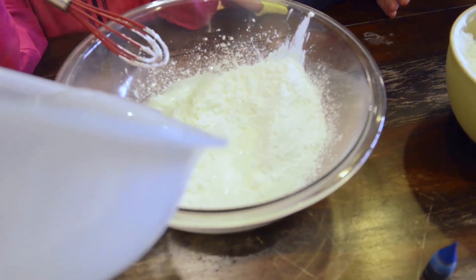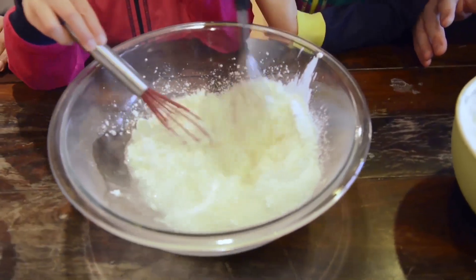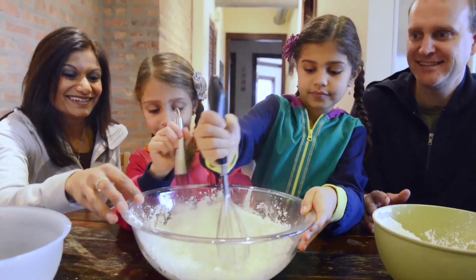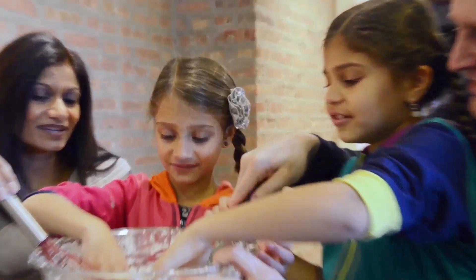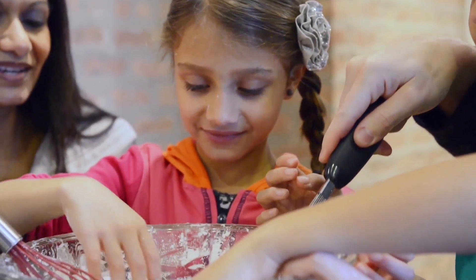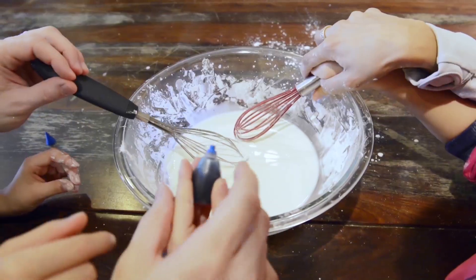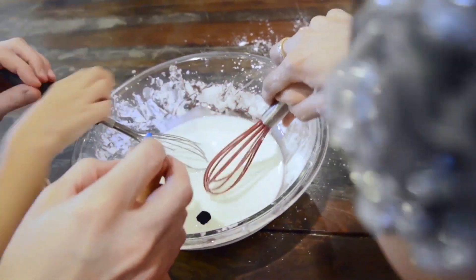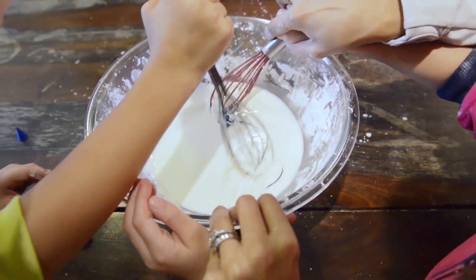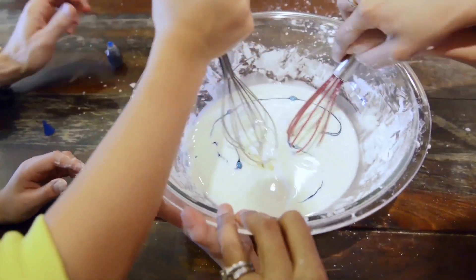Put some water in it. Some water. Okay guys, you gotta start mixing. If you go fast, it's just really hard. If you push it away, it gets gooey. Is that right? Yes. Okay, do two drops. Oh, here we go, here we go. This is looking pretty cool.